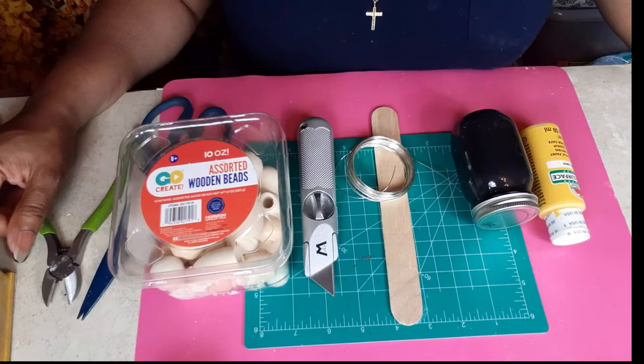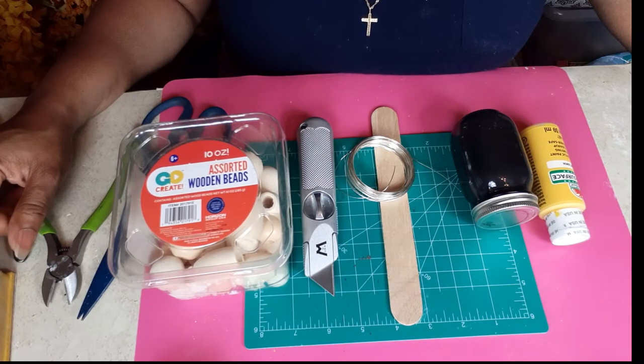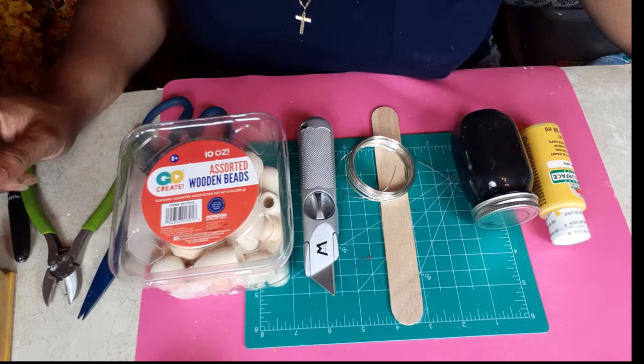Hello everybody, this is Dee from Dee's Cute and Crafty. Thank you so much for joining me for another easy and cute DIY today. Today it is all about the bumblebee. I have three bee decor DIYs for you today, so let's get into them.